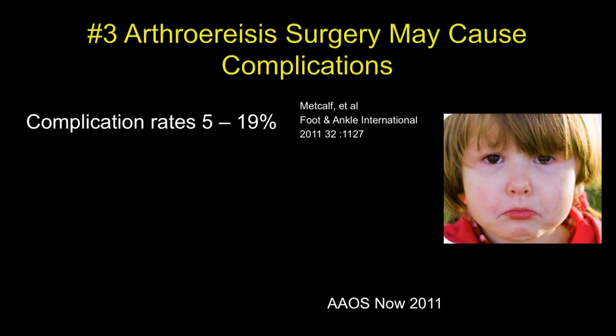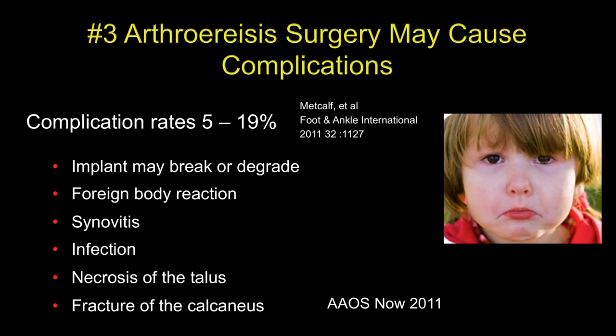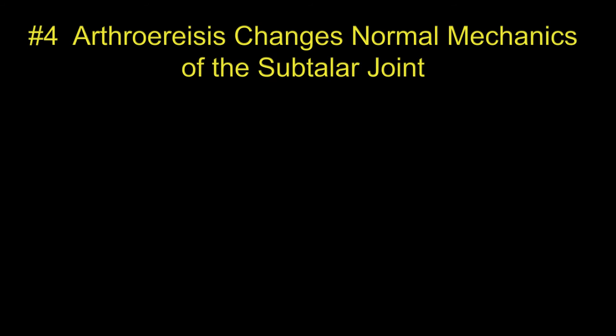The third reason is that this procedure may cause complications, and they're not infrequent — 5 to nearly 20 percent. These complications include implant breakage or degrading, foreign body reaction, synovitis, infection, necrosis of the talus, or fracture of the calcaneus.